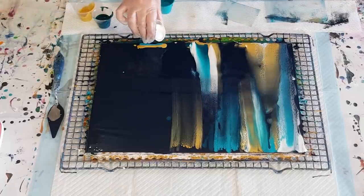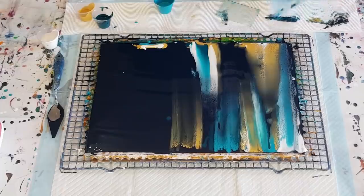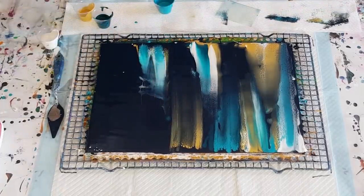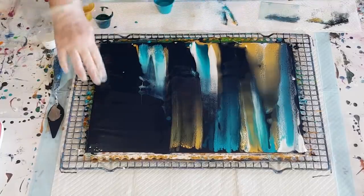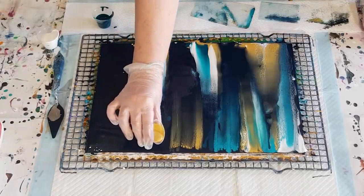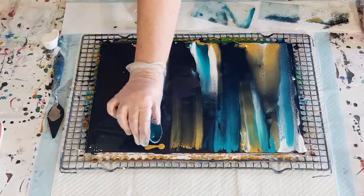Still having some negative space — I'm just playing, trying to come up with a new sort of way of pouring. I'm having trouble with the ripples in the center because I didn't smooth it over. Never mind, it is what it is.